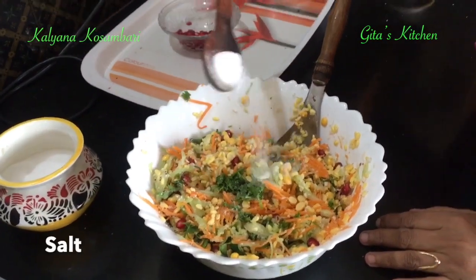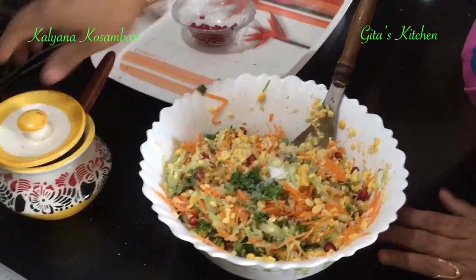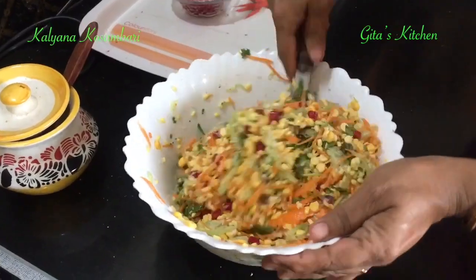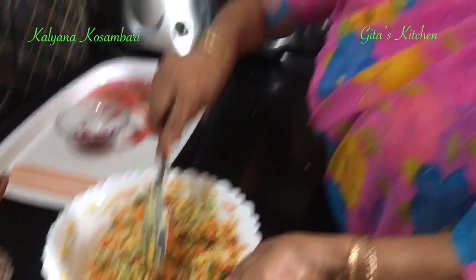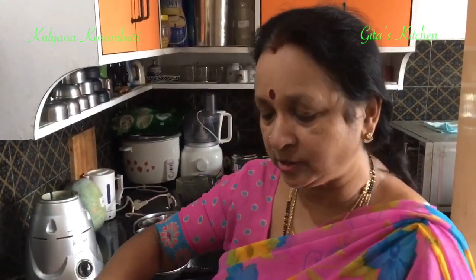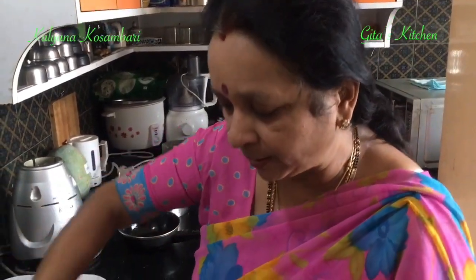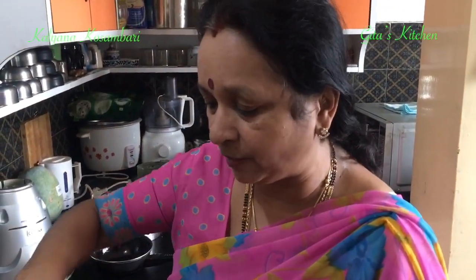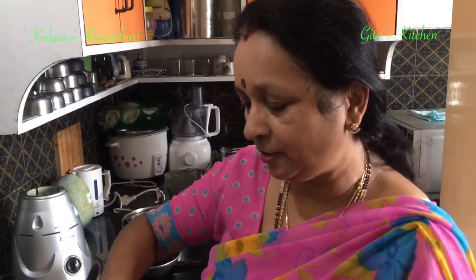Finally, add salt to taste and again mix it all very well together. As I always say, our traditional South Indian meal is by itself a very balanced diet. We have the carbohydrates, protein from the dal, vitamins and minerals from the salad vegetables — which all form a part of the complete meal.